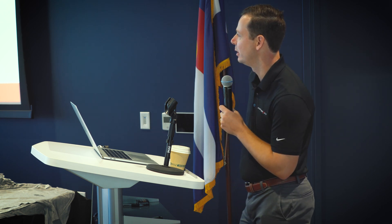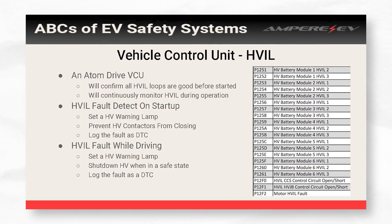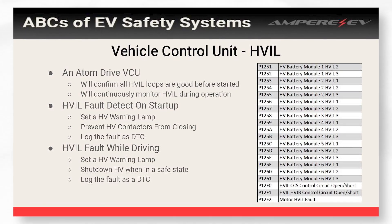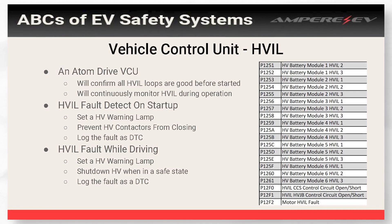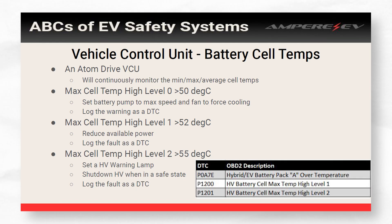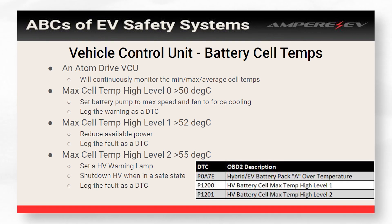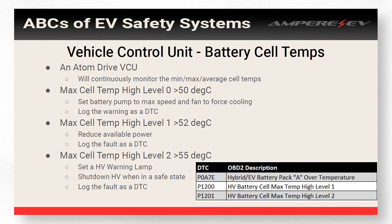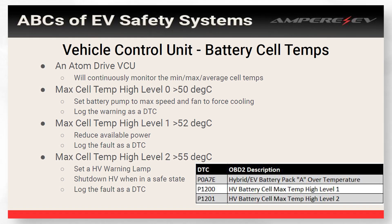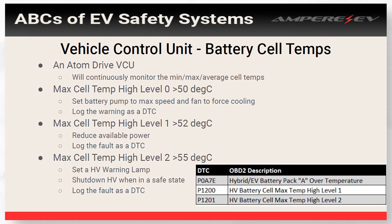If isolation drops below 1,000 ohms per volt, there might be an issue — we set a lamp to tell the user, start reducing power a little bit, and most importantly log the fault and set a DTC so you can actually read the trouble code after the fact. You don't have to know what's happening right then and there — you can see that it happened after your drive. If isolation starts dropping too low and gets below the next threshold, you still set that lamp but now you need to shut down high voltage, and you need to do it safely — not while you're going 60 mph down the highway. For HVIL, it's a similar approach: on startup the very first thing we do is check HVIL. If HVIL is not good and we don't have everything plugged in, we're not going to start up the car. We'll set a lamp, prevent contactors from closing so no high voltage gets on the bus, and log the fault. For thermal management, the VCU continuously monitors temperatures — if batteries get above 50°C, we max out our pump and fan to get as much cooling as possible.